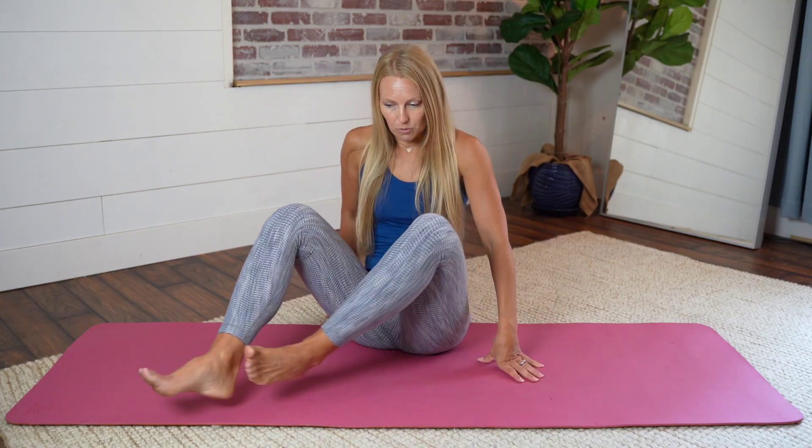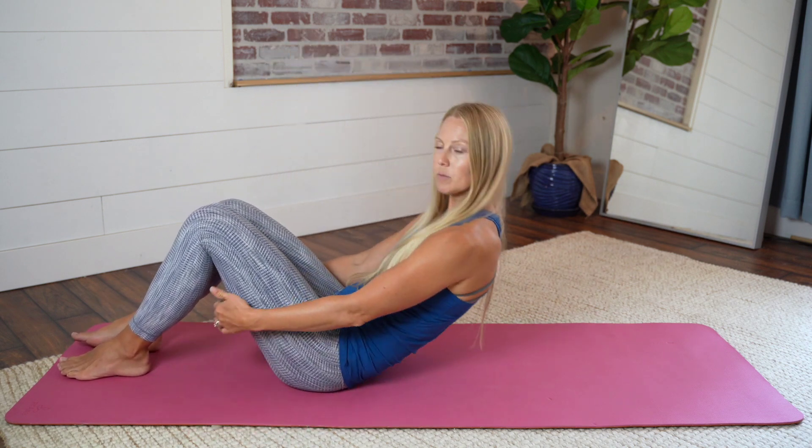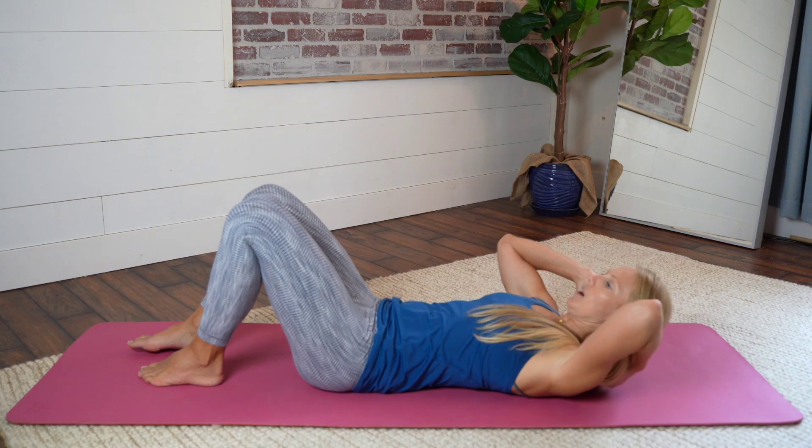As we move into the next exercise, we're going to use the same idea: inhale, breathing down into your pelvis, and exhale is the key that helps you activate your pelvic floor very gently. Moving into exercise number two, we're going to roll on back — or you can go from your side to your back, whatever is most comfortable — and we're going to move into pelvic tilts.